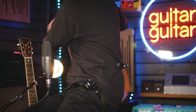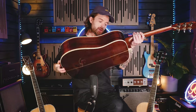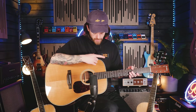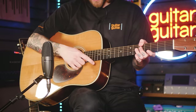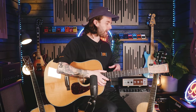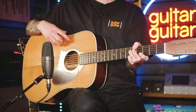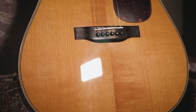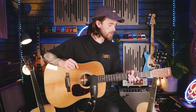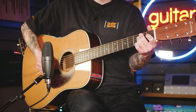Let's move over to the dreadnought here, and this model being the E20DTC — again the thermal cured top on this one. This one is a little bit more understated; it has a little bit of herringbone binding just on the outside there which looks absolutely stunning, a non-bound fingerboard, less flash. It still has an Adirondack spruce top, all-solid mahogany back and sides, and an ebony fretboard and bridge — you're looking at absolutely fantastic quality parts with this. Let's give this one a little listen and see exactly how it sounds.